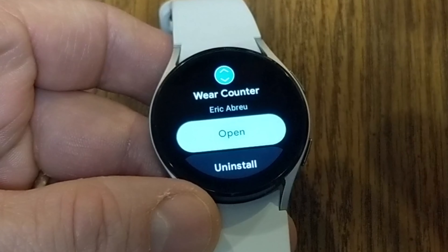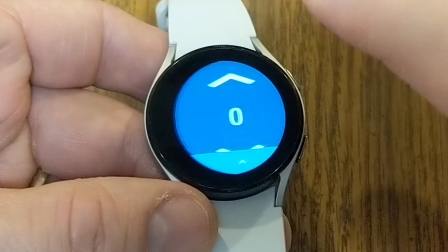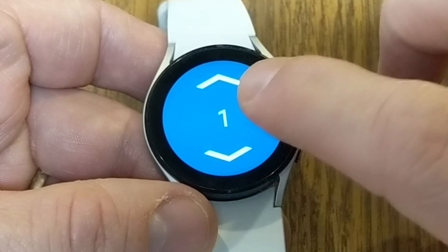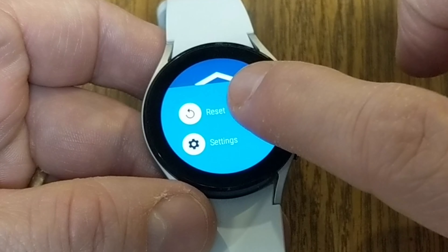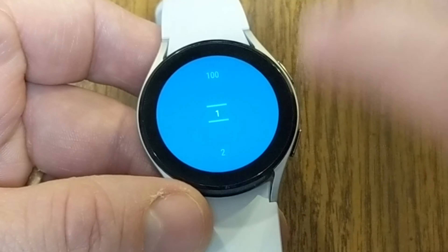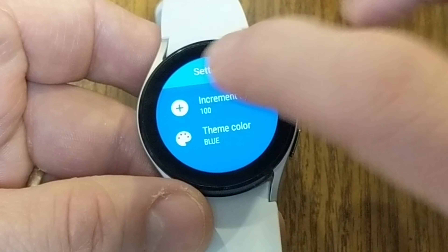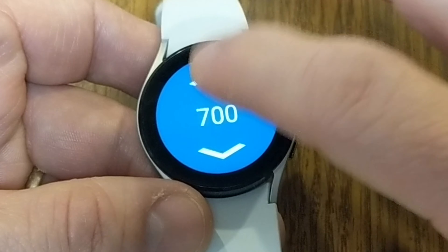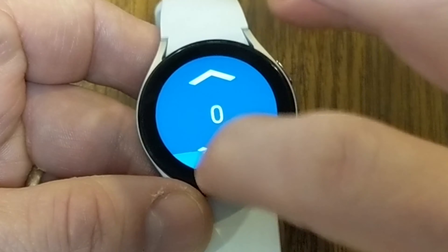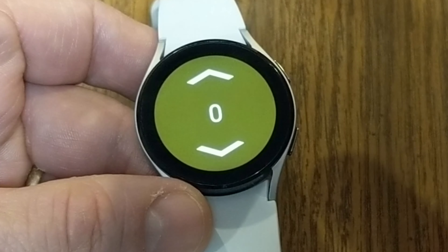The next app is probably not so much a game, but useful if you're playing a board game or need a counter — you can download Wear Counter for free. This turns your watch into a counter where you tap up to count up and down to bring it back. You can change the increments from 1 up to 100, and swipe from the bottom to reset or go into settings. You can also change the theme color — green, red, and all different options.